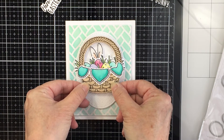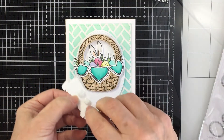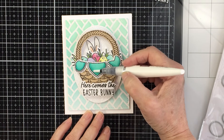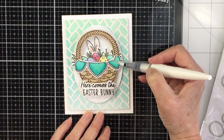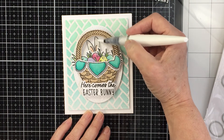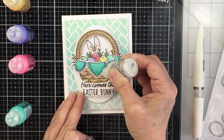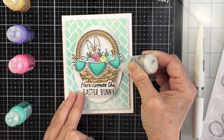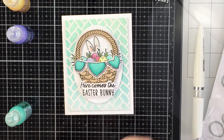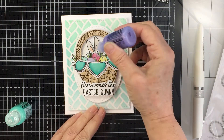I've popped the basket up on foam adhesive for more dimension and adhered it to the oval. The white sentiment is heat embossed — stamped with black ink and clear embossing powder. I'm adding Nuvo Shimmer Pen to all the Copic-colored areas for sparkle. For extra sparkle I'm using Stickles — I left the trim on the napkin uncolored specifically to add Diamond Stickles there. I then add coordinating Stickles to each egg — pink Stickles on the pink egg, and so on.